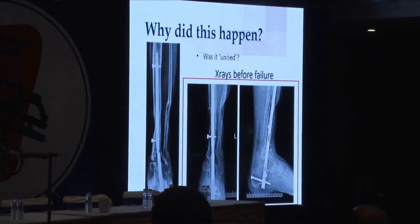So why did it happen? We need to really ask why. Was it really united when we thought it was? One, two, and three cortices may be united, but sometimes there is maybe some soft tissue in between. Even though I had done an open reduction there, put in a bone graft, freshened the bone ends, and put in stimulant — this is still a problem. We have to bite the bullet and acknowledge that maybe it was not united.